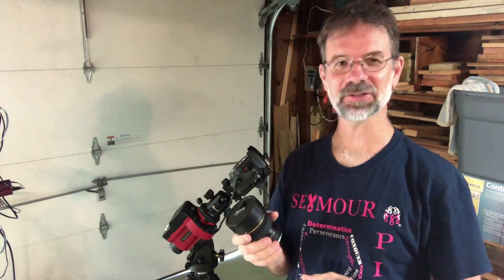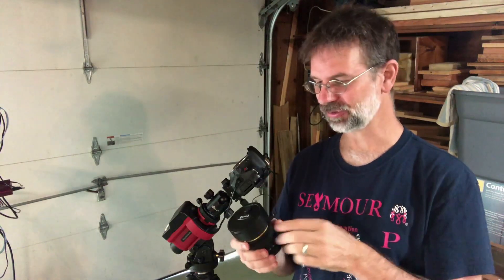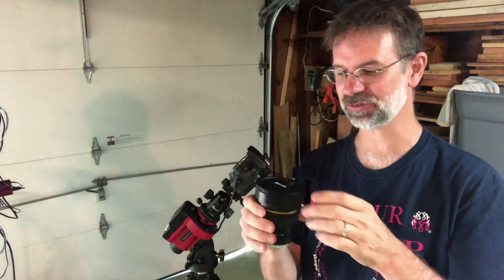Now let's take a look at the Opteka fisheye lens. Before I put it on, let me show you what these fisheye lenses are, in case you're not familiar with them.